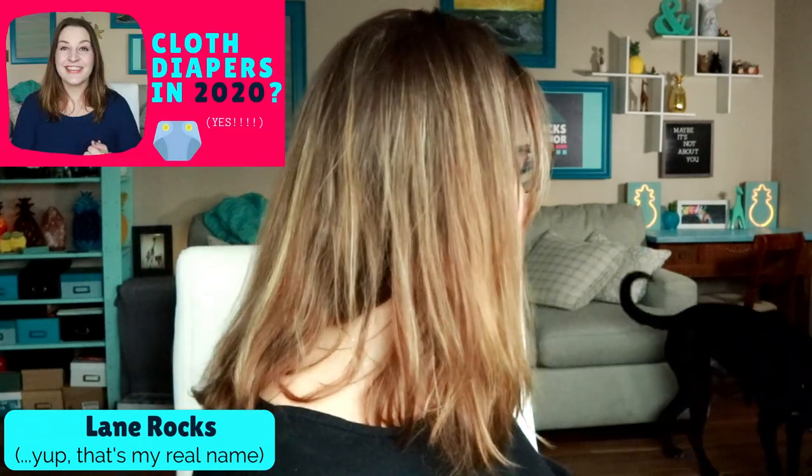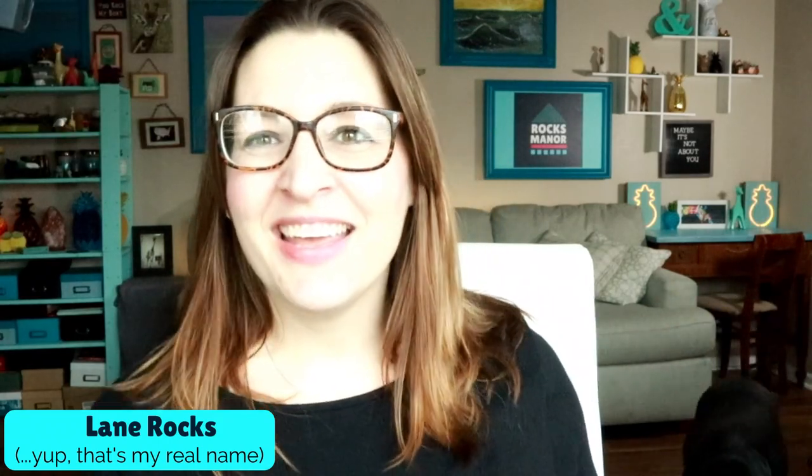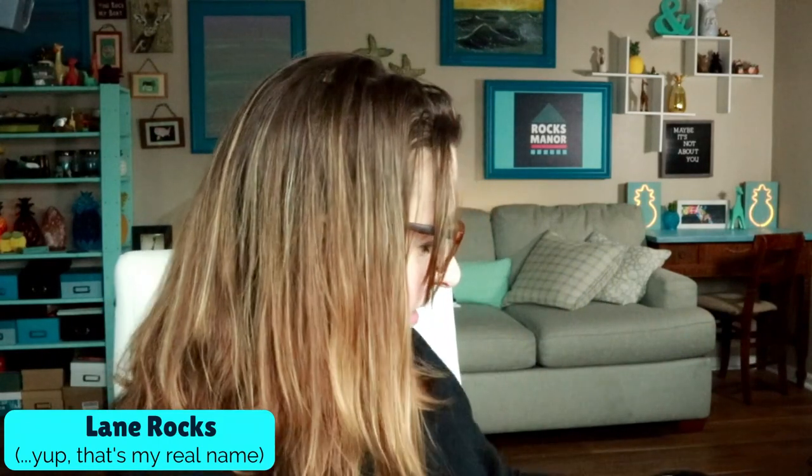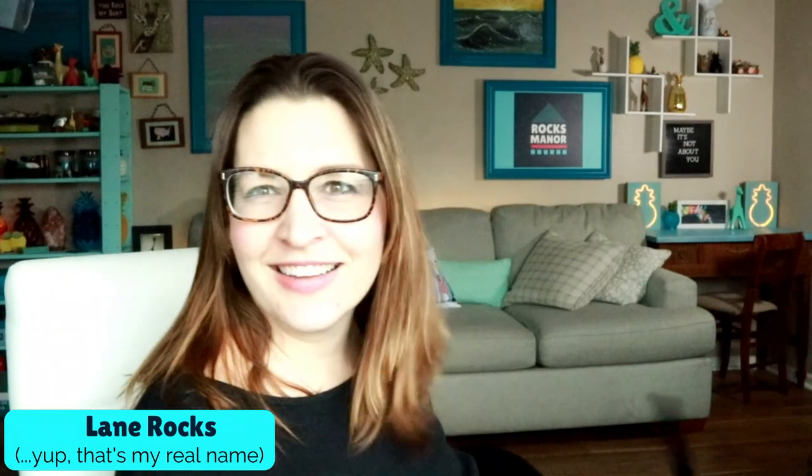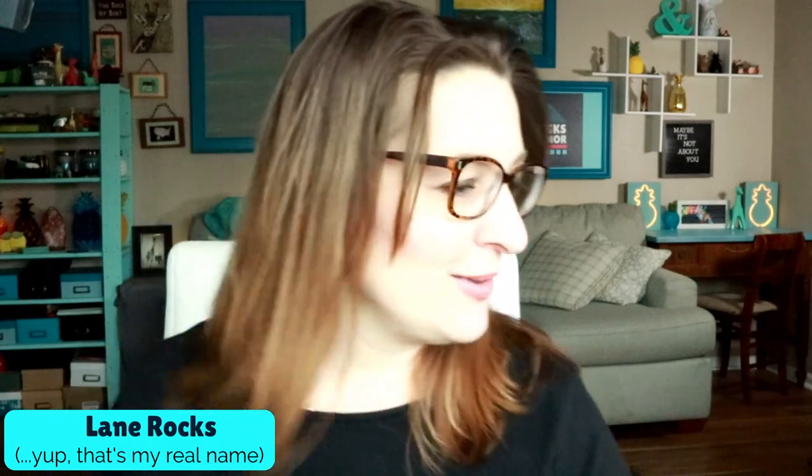If you saw my first video on types of cloth diapers — and that's a dog, of course. This is Mo. Hey, you good boy? Oh great, now the other one comes. All right, we got two dogs anyway, so I can't pet you guys — go away, we're filming.